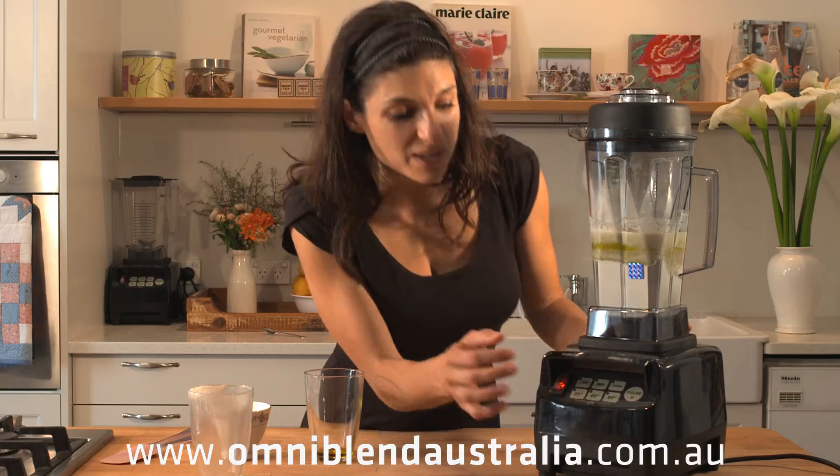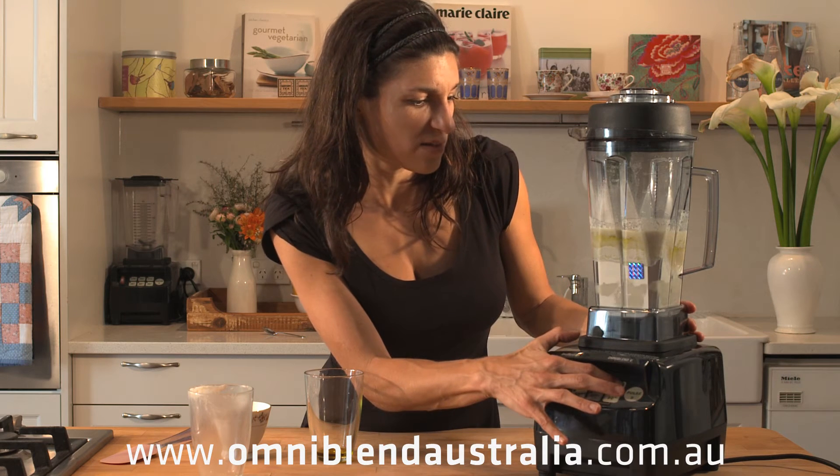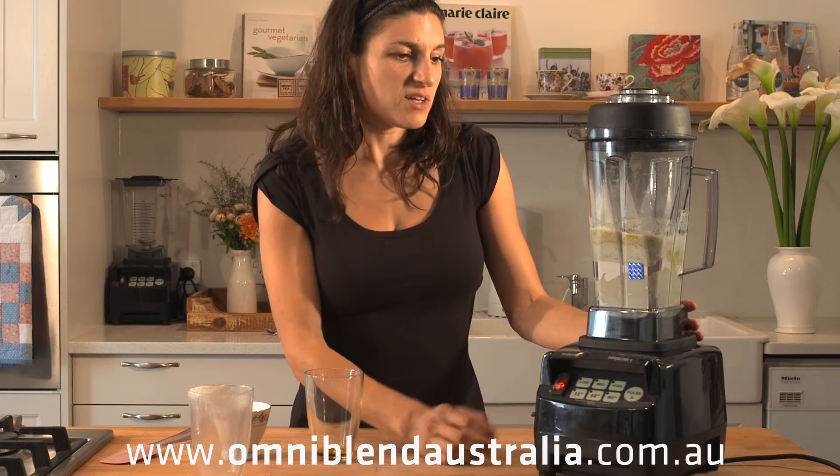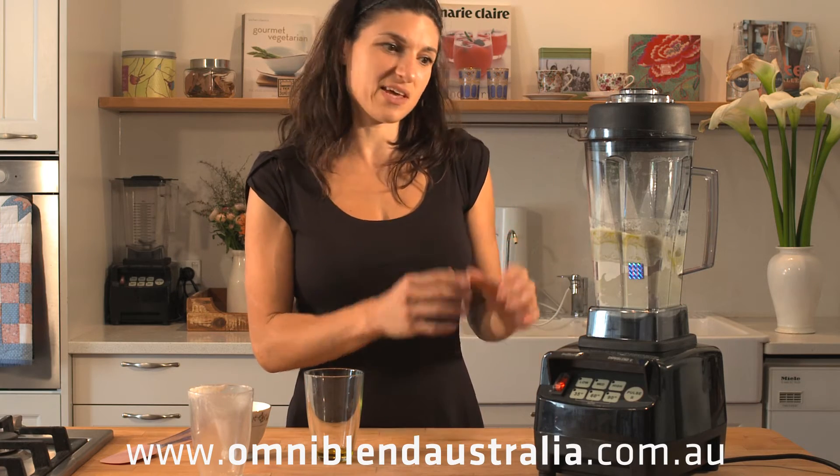We're going to blend it on high just for a second, just to allow the ingredients to mix together.